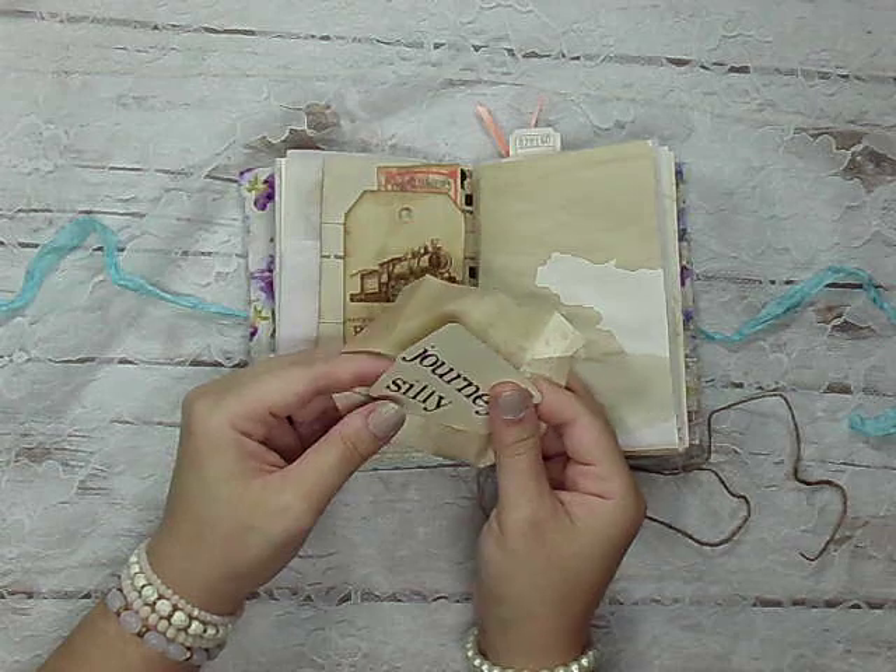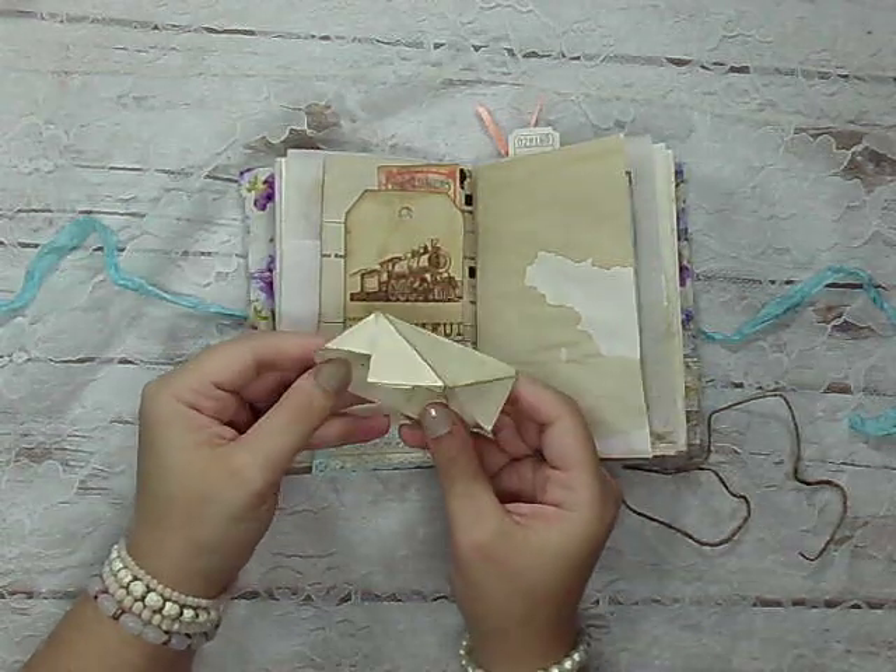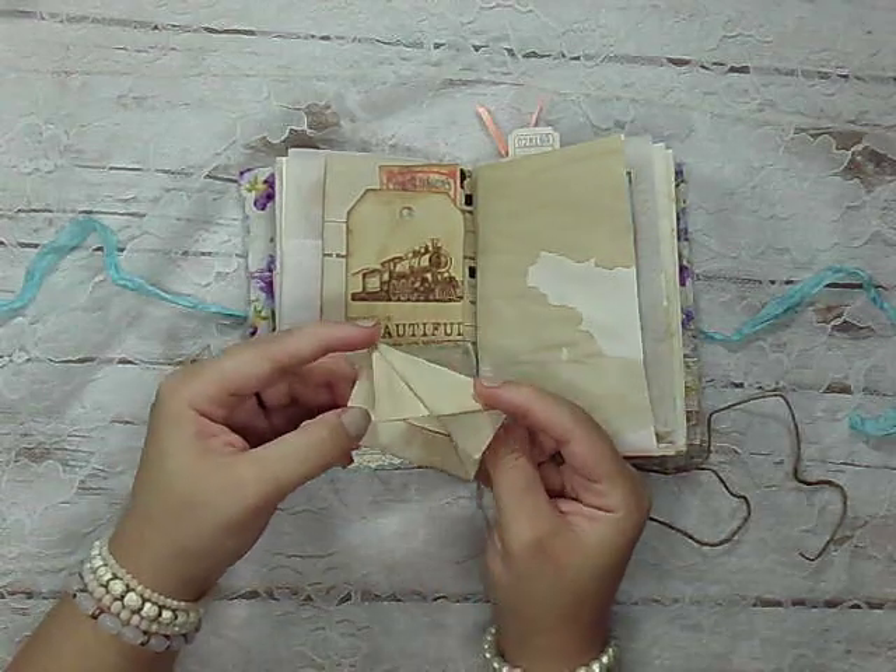It's just got some little journey cards in there, and that folds back up.